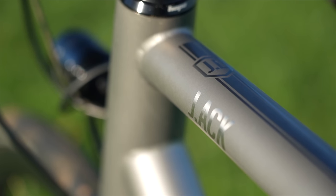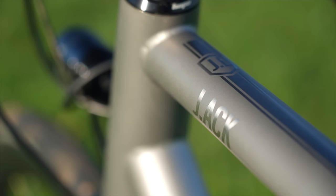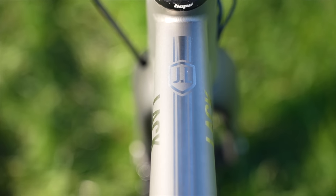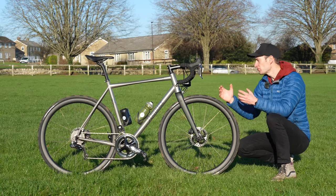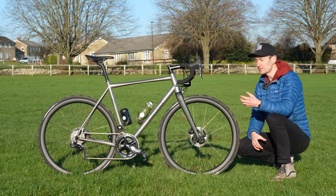And then there's the finish of the frame, which you can probably tell is a little bit different to the normal look of titanium. Titanium has a very particular polished look, which looks fantastic, but this is a pave finish — so a bit darker, a bit stealthier, and I think it looks really good. We do have polished logos on the down tube and the seat tube, so a really understated appearance while keeping that essence of titanium cool.